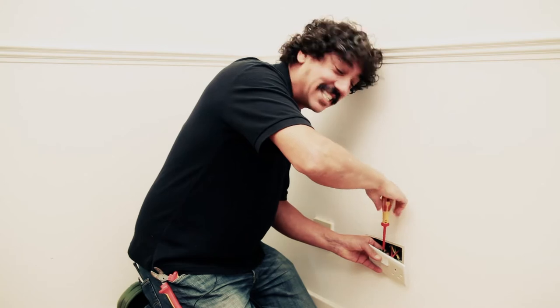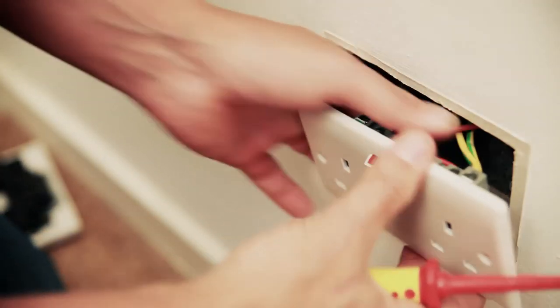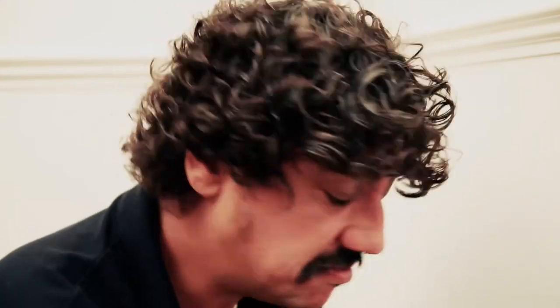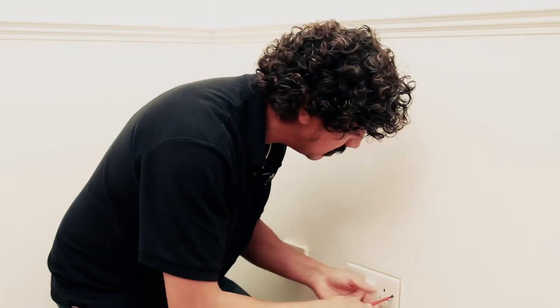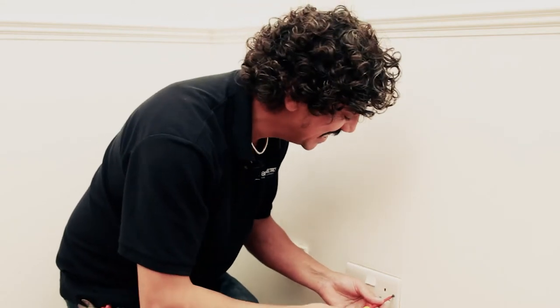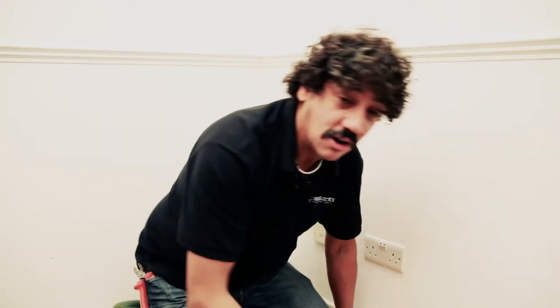Earth cable in. Nice and tight. Make sure they can't come out. Looking good. Let's screw this back. One more screw. Another screw there. Looks like it's on the wall.